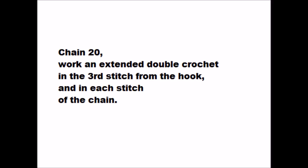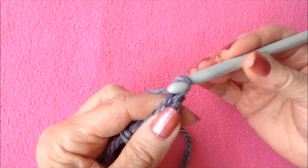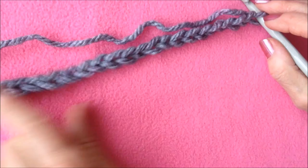I'm going to make adult size, so I'm going to start with chain 20. I have my chain 20 and now I'm going to work extended double crochet stitches.